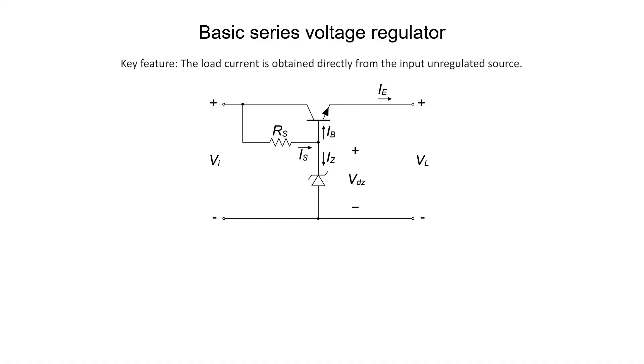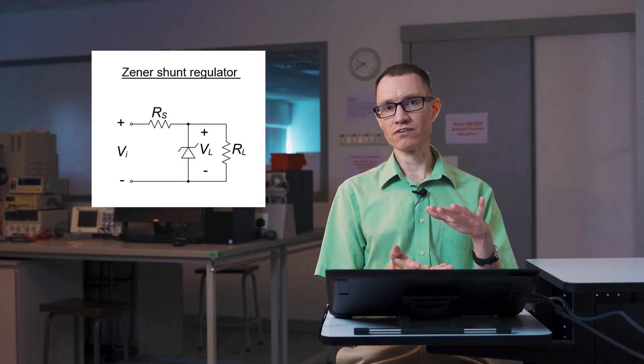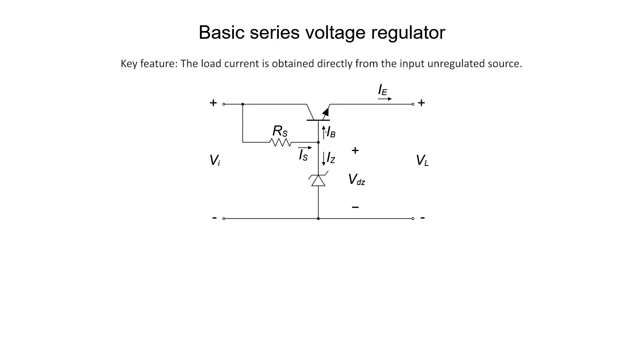At first glance this might seem to be a rather complicated circuit — there's a transistor up at the top, turned on its side. But this circuit is actually not too complicated. First, check out the position of the Zener diode. The Zener diode is what creates the reference voltage. In the shunt regulator, the Zener diode breakdown voltage was essentially the output voltage. In this case, the Zener diode provides a reference voltage for the base of the transistor — the voltage at this node is fixed by the Zener diode.